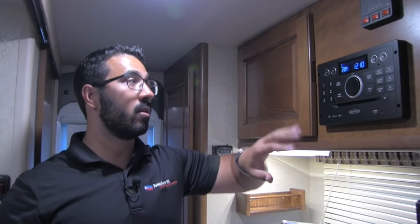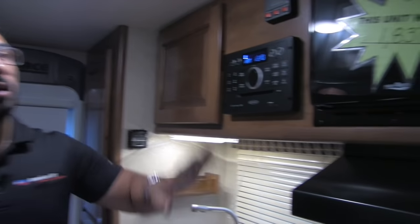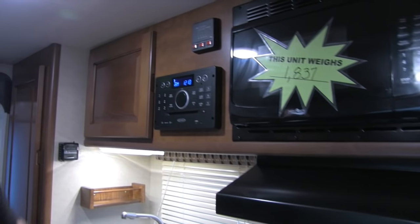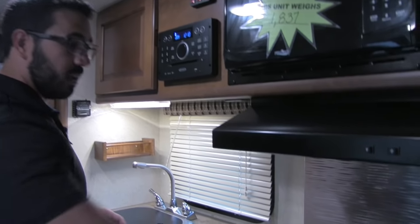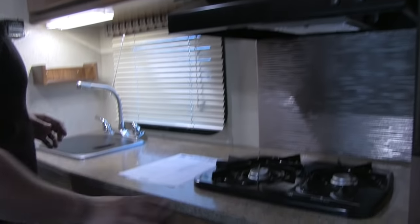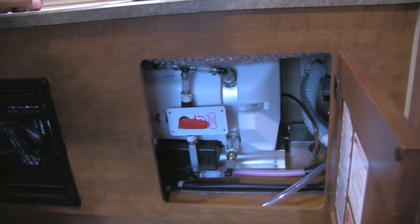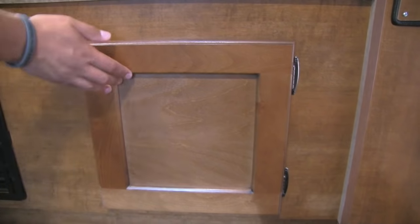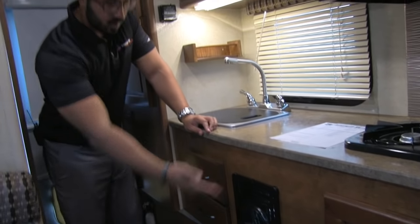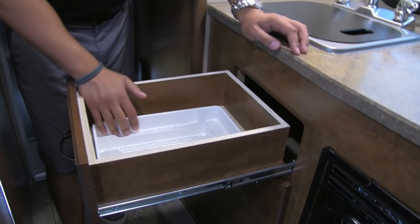The system is Bluetooth capable with radio, CD, and DVD player so you can watch a movie. The microwave is right here. The unit weighs 1,837 pounds. Underneath is your fully functional hood with light and fan, and there's a two-burner cooktop. Underneath you have access to your hot water heater and your bypass valve for winterization — you can bypass the water heater so you don't fill it with glycol. There's also your furnace and two full-extension drawers.